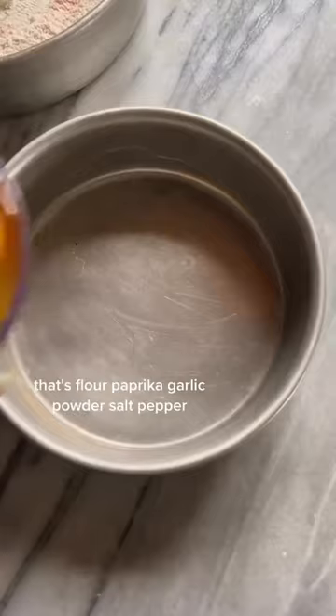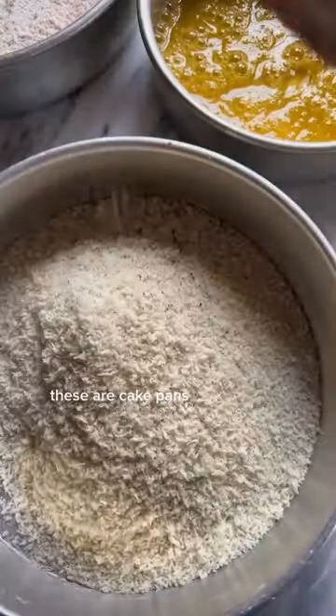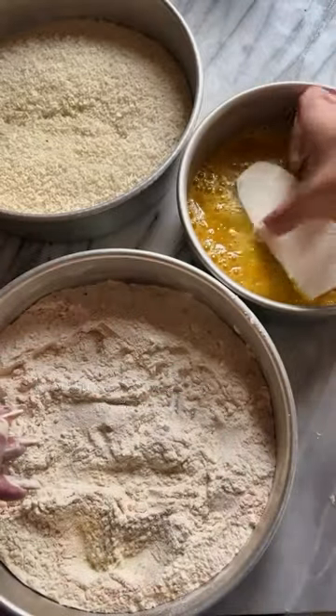For the dredging, that's flour, paprika, garlic powder, salt, pepper, some eggs, and then panko breadcrumbs. These are cake pans. Don't waste money and go buy those pans made for dredging — I think they're a waste of money. Use what you have.